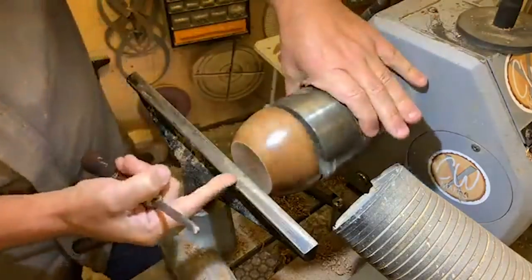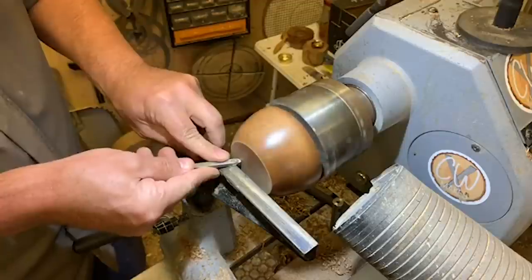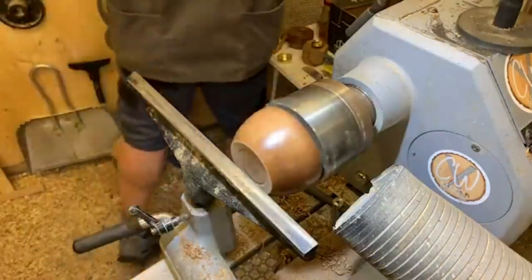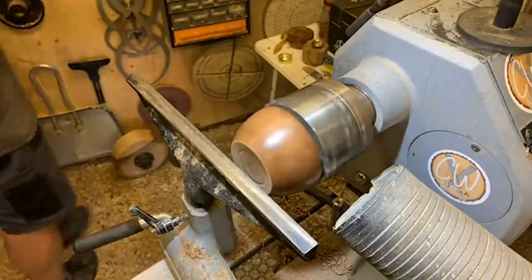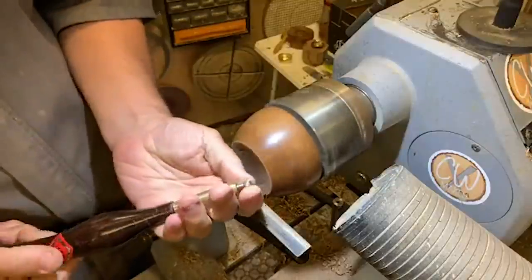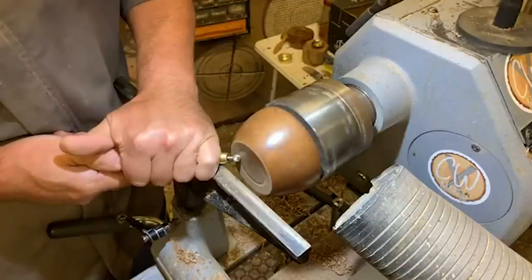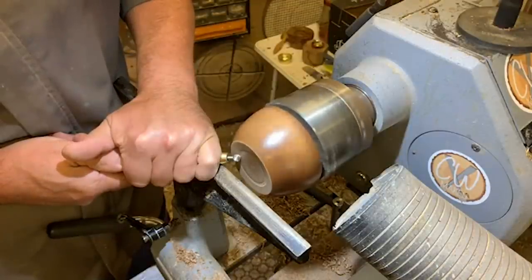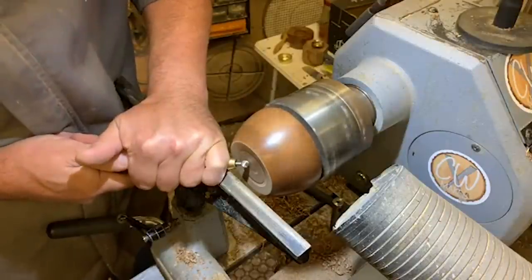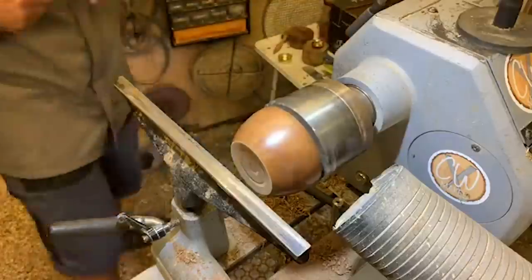That was 150, and then 240 grit. Now let's put a little round-nose scraper in here — just a light scrape. Then I'm going to go to the little decorating elf. The decorating elf is a Henry Taylor tool with replaceable cutters of different shapes; I've got the little ball end in here. We're going to make a little pattern, another one near the center without a recess, then frame those just with a little line from the skew.